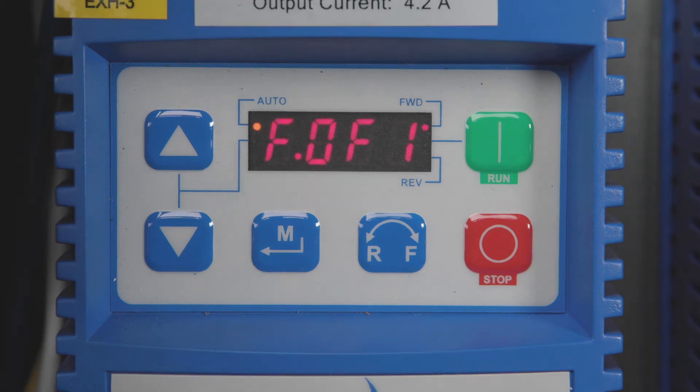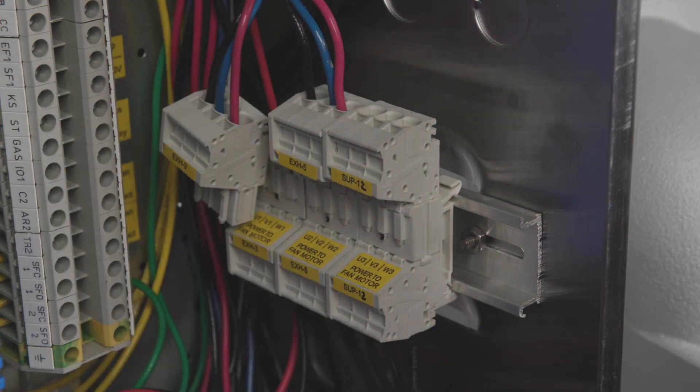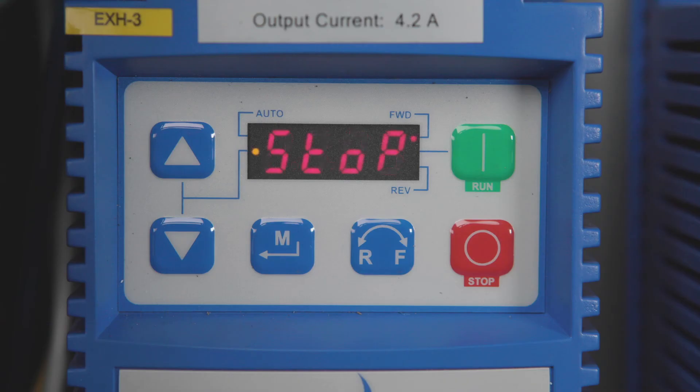If, however, you get the fault again, the short is before the disconnect. If this is the case, stop the VFD as before, disconnect the load wires from the VFD or at the quick disconnect in the control package, and restart the VFD. If the VFD starts up normally, then you know your short is between the VFD and the fan disconnect.